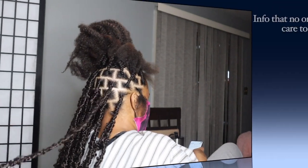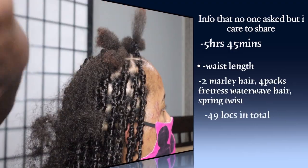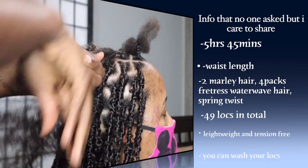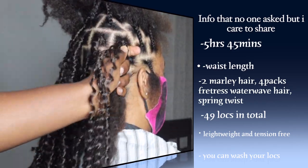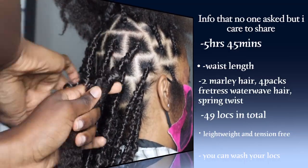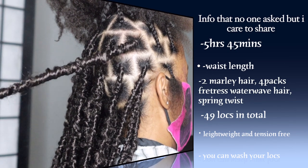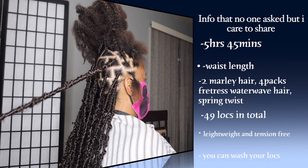This took me about five hours and 45 minutes. Before my client got here I prepped the hair — separating the Freetress and laying it all down — which made it so much quicker. The first time I attempted this style it took me almost eight hours, so this is about my fifth time doing it and that's great progress. I recommend prepping the hair before your client arrives. This is waist length — my client is a bit tall but it is waist length.